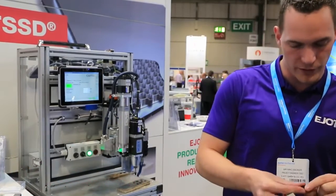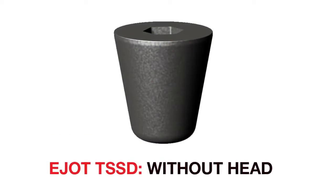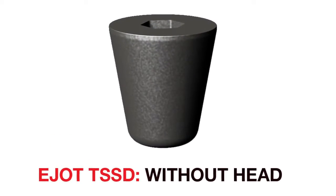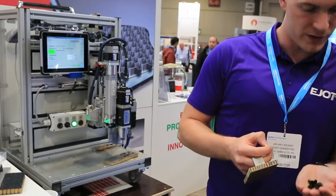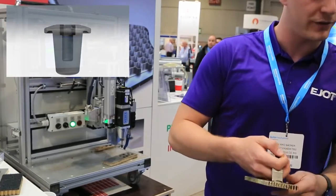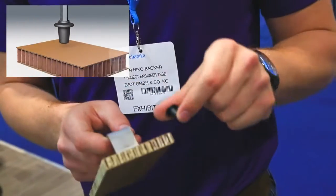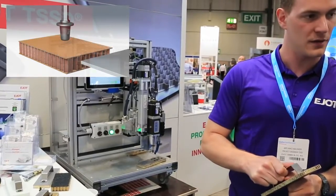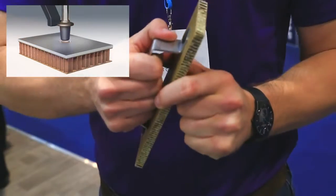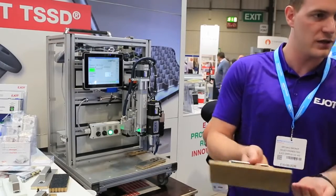For joining with a screw, our DDPT is exactly fitting in this TSSD, so here we have a solution which can be disassembled. The ones with head are for direct assembly, for clamping a part. I have a clamping part like this and I can directly join it — then it's fixed and I cannot remove it. So this depends on what you need: removable or unremovable.